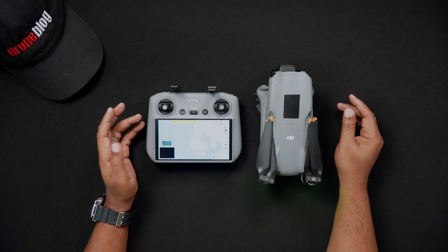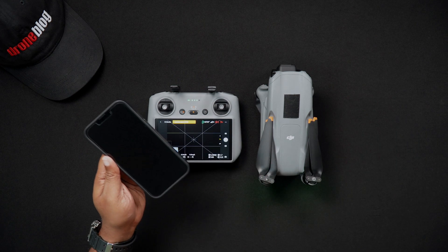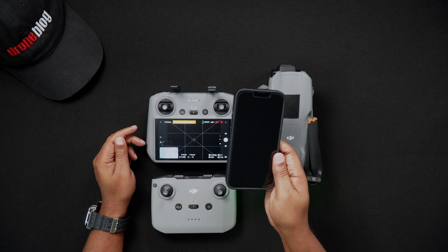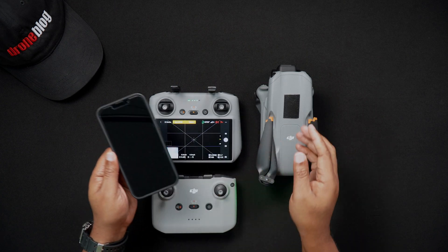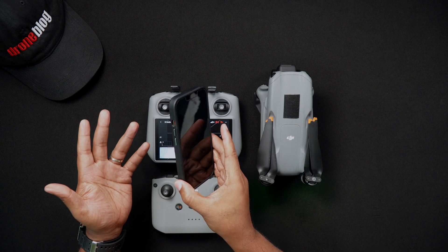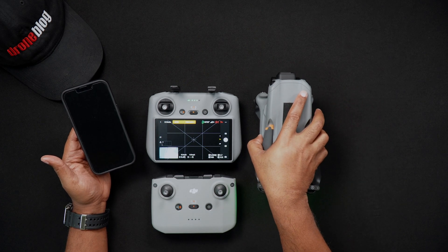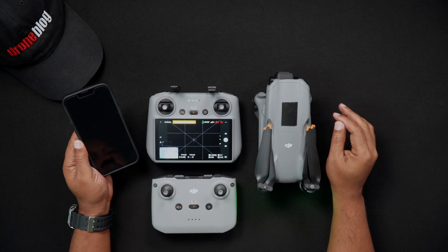Now we'll talk briefly about quick transfer and the Light Cut app, and this is for those who are using an RCN2. The quick transfer feature is intended for those who use DJI Fly with a smartphone and an RCN2 remote controller. It allows you to wirelessly export content via Wi-Fi from your Air 3's SD card to an Android or Apple smartphone or device running DJI Fly, all without having to power on the remote or even have it nearby. This is ideal for those who would like to quickly edit their photos or videos and immediately share them with family, friends, or on social media.